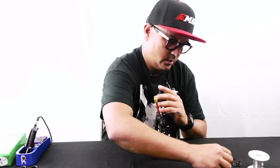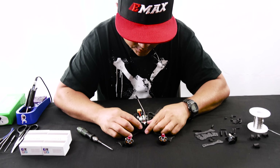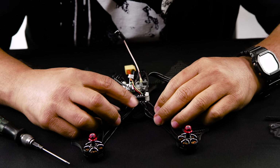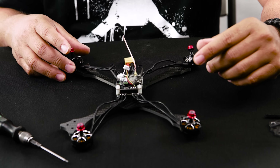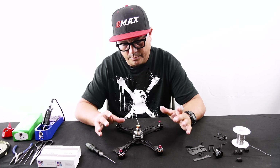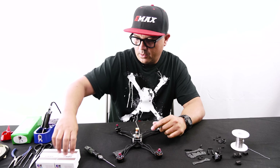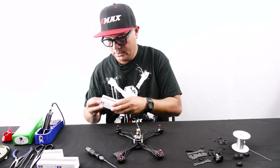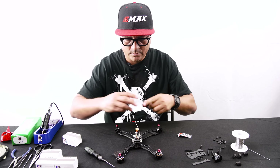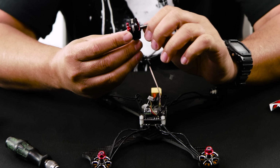All right, we've got the four motors freed up. Now I'm going to straighten out the wires so I can see each of the solder pads nice and clean. Anytime you do any motor install, make sure the motor is spinning in the correct direction. Stock out of the box, the Hawk 5 has propellers spinning inward, so make sure when you check your motor orientation they are spinning inward. I'm going to go ahead and show you guys the new RS2 motor.